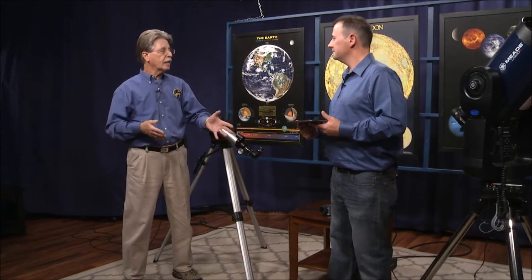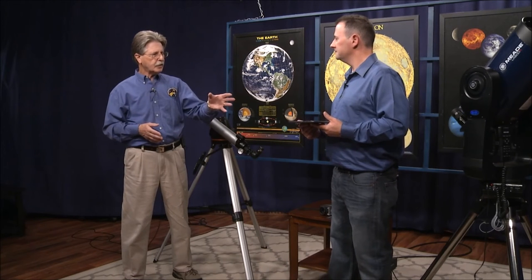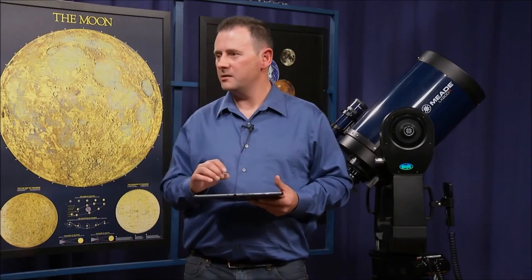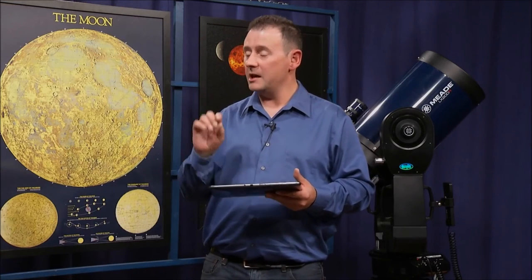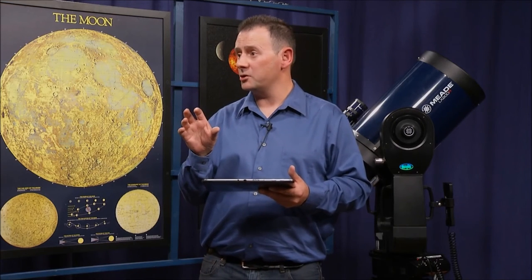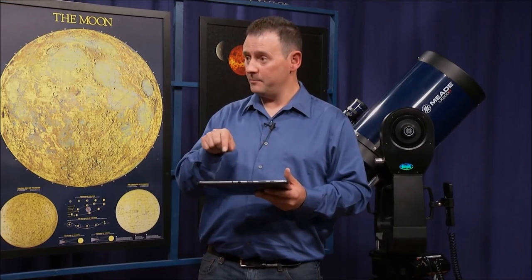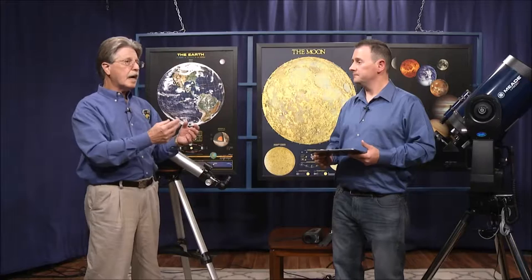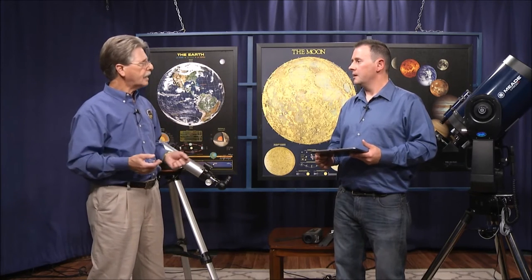Back in the day, we would look through the viewfinder and then the eyepiece and make appropriate tweaks to have our target object in the scope. But with Light Switch, there's recognition software — it actually looks for the star patterns. It takes a 10 or 15-second exposure and analyzes that exposure to look for star patterns in that area, and uses that to center your scope. So even if surrounding stars are fainter than the star you're looking for, it will still be able to recognize it.